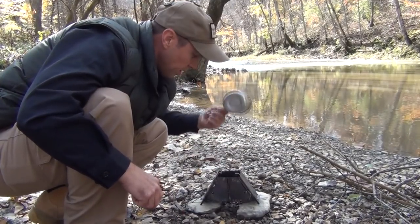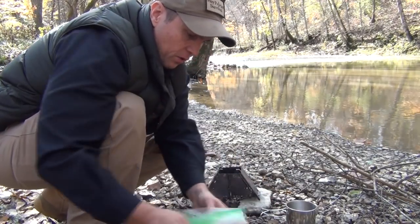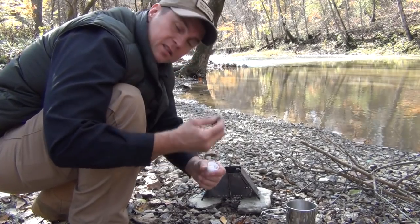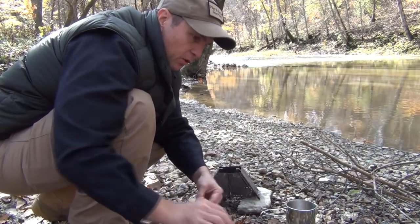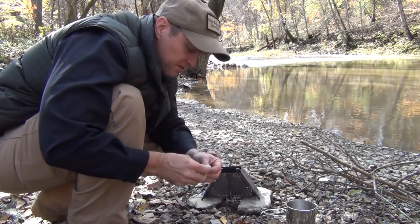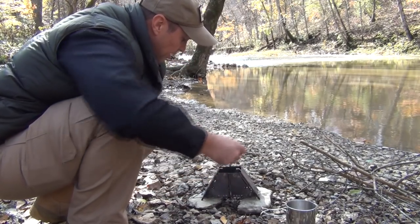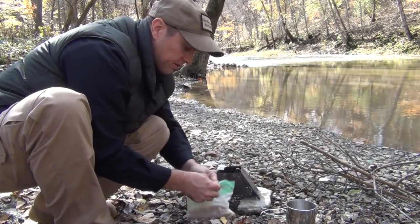The next thing we want to do — now that we've got that soaped and ready — is start the fire. My preferred method, as you've seen in enough videos, is to almost always use some cotton balls soaked with petroleum jelly and a few slivers of fat wood. Of course you can do it many other ways — you can make wood curls and start things that way — but I find this is an easy and convenient method, especially for demonstration purposes. So you just put the cotton ball in there and get your slivers of fat wood ready.